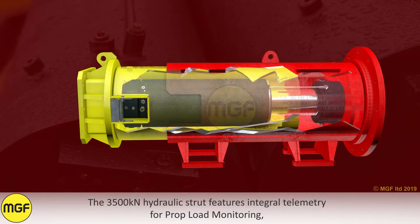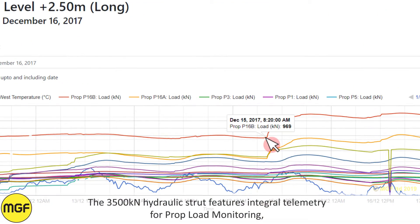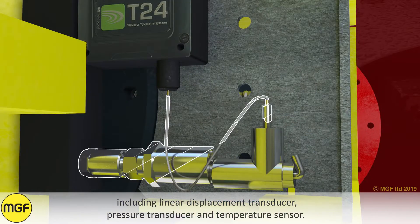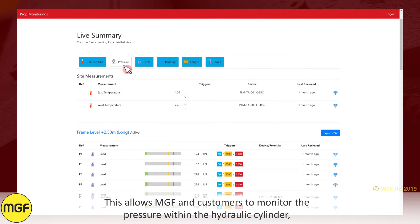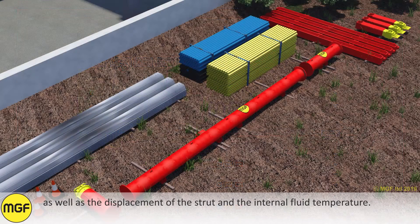The 3500 kN hydraulic strut features integral telemetry for prop load monitoring, including a linear displacement transducer, pressure transducer, and a temperature sensor. This allows MGF and customers to monitor the pressure within the hydraulic cylinder as well as the displacement of the strut and the internal fluid temperature.